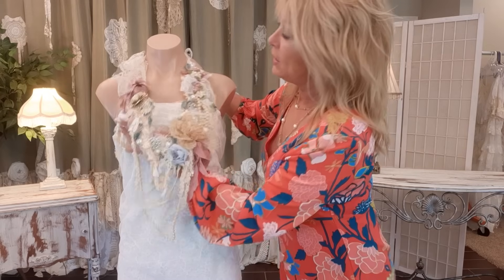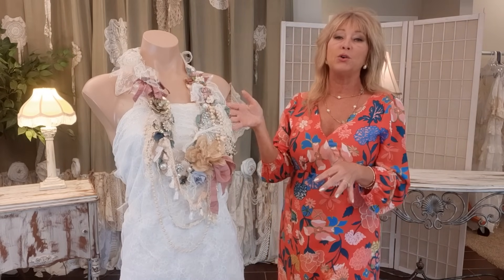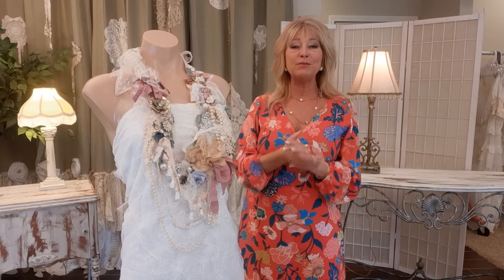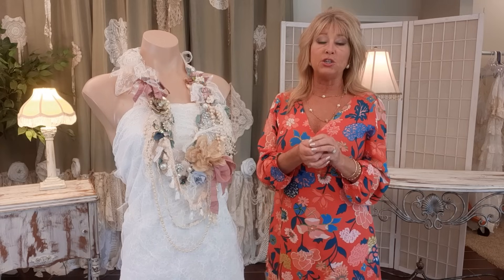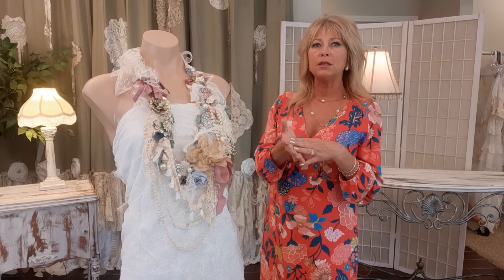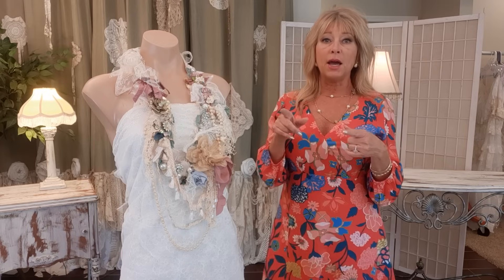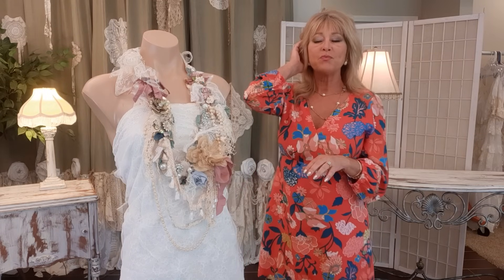Do your market research. A lot of people ask me what would you charge for that. I mainly sold on eBay so I did auctions and the prices varied — that was a long time ago. Your items and selling platforms are different, so it's hard for me to say what to charge. My favorite place to research was Etsy. I type in 'shabby chic necklace,' 'boho collage necklace,' 'vintage lace necklace' and see what others are selling them for.